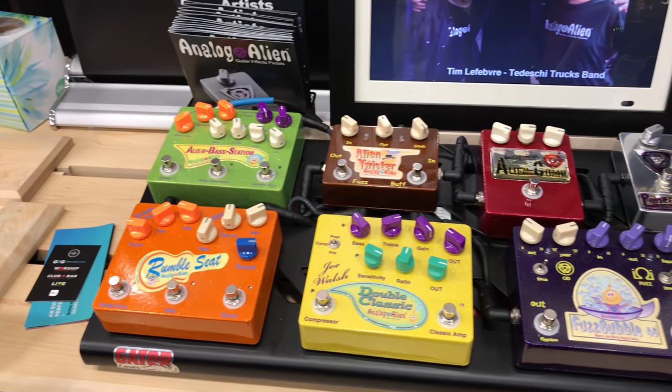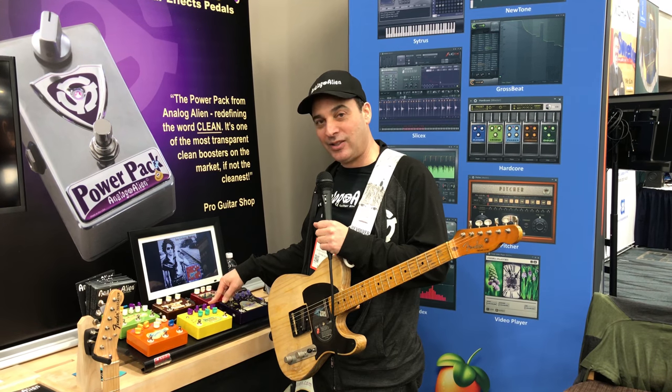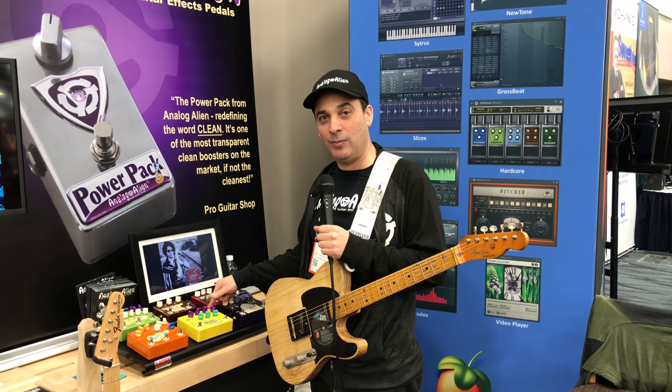The next one we have here is the Joe Walsh Double Classic. We make this pedal for Joe Walsh. It has a compressor and a classic amp section, and the classic amp section mimics an old Fender Tweed Deluxe.